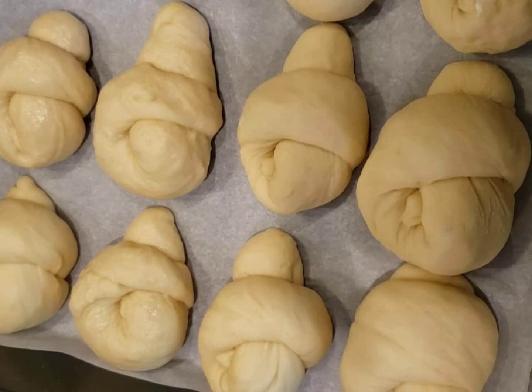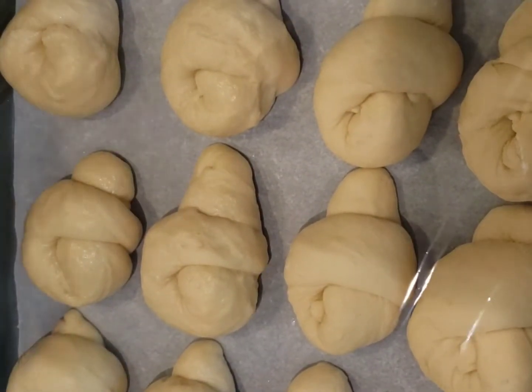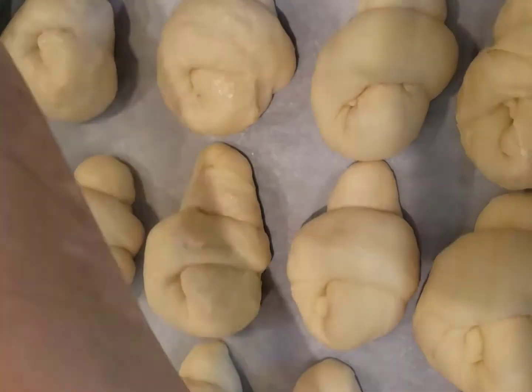When I'm done rolling and knotting the dough, I'm going to cover it again and keep it for another 15 minutes.